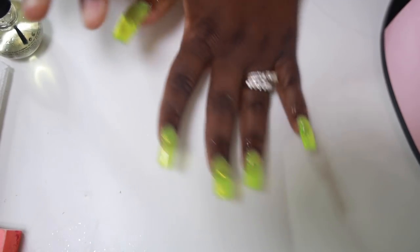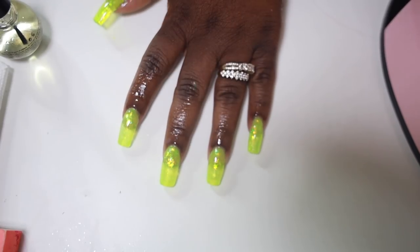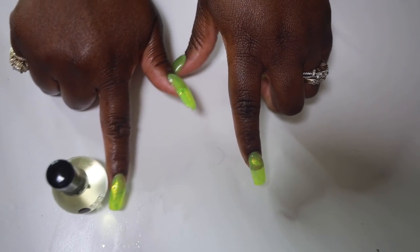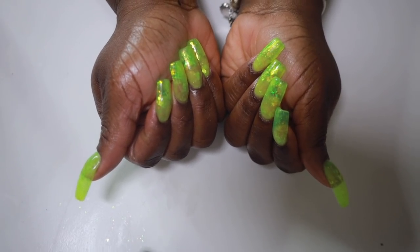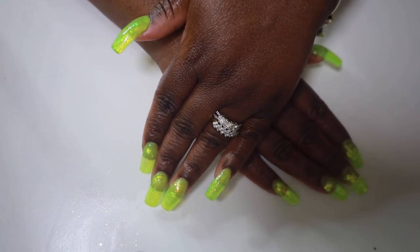I've had my nails like this for about two weeks now and got so many compliments. I love this Beauty Secrets cuticle oil — got my hands looking nice and smooth. These nails are super cute, I love them! I hope you guys enjoyed this quick little tutorial. I'll be sure to do longer in-depth tutorials when I get better — thanks so much for watching, I'll talk to you next time!